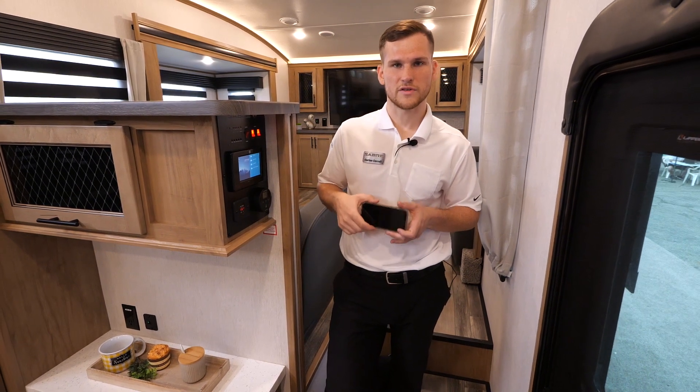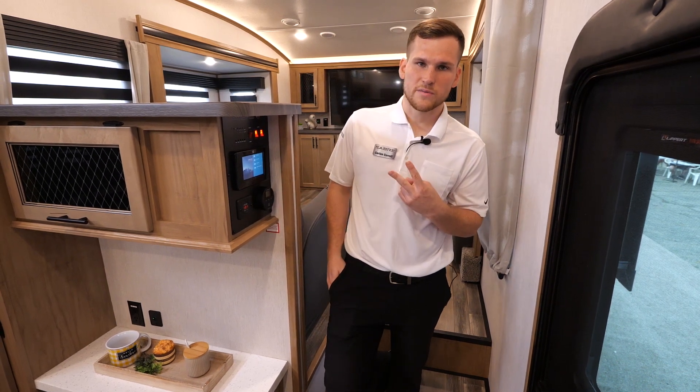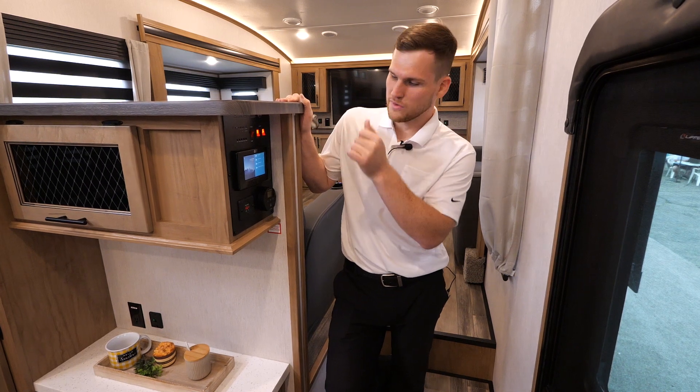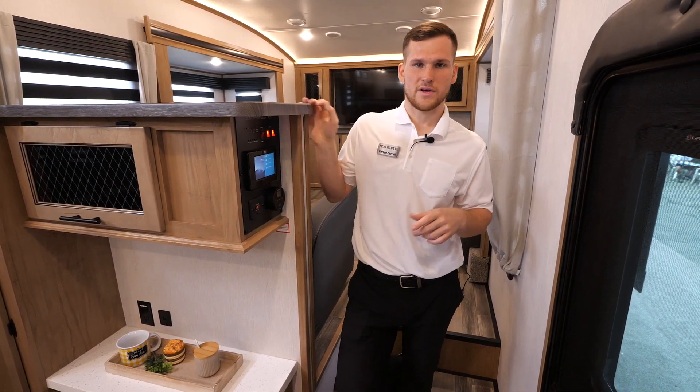The smartphone app also connects to your backup camera so you can get a visual feed of what's going on behind the trailer on your smartphone. You also have two thermostats here for two zones of cooling, so each one controls one of the AC units.